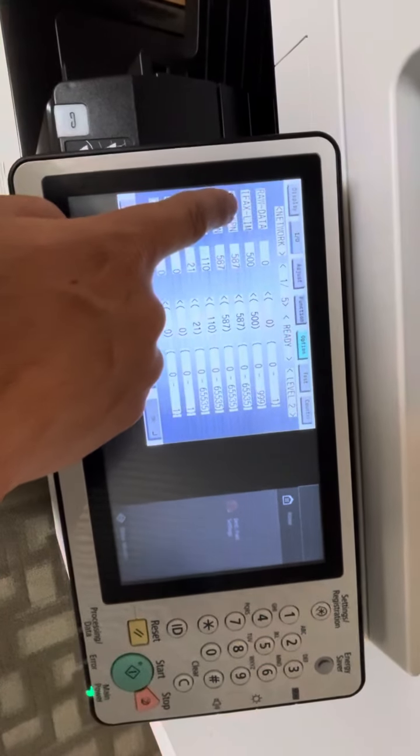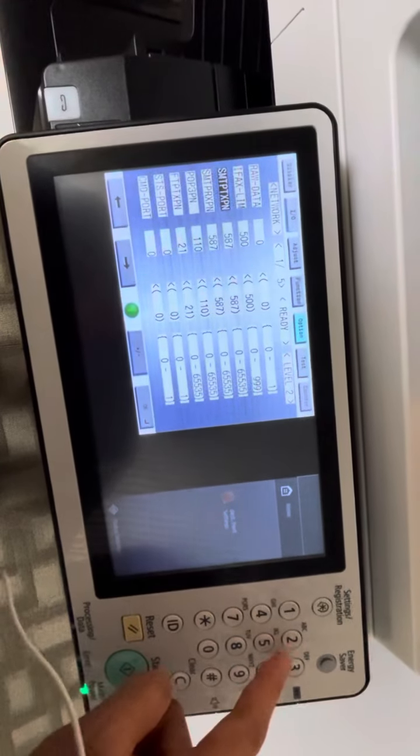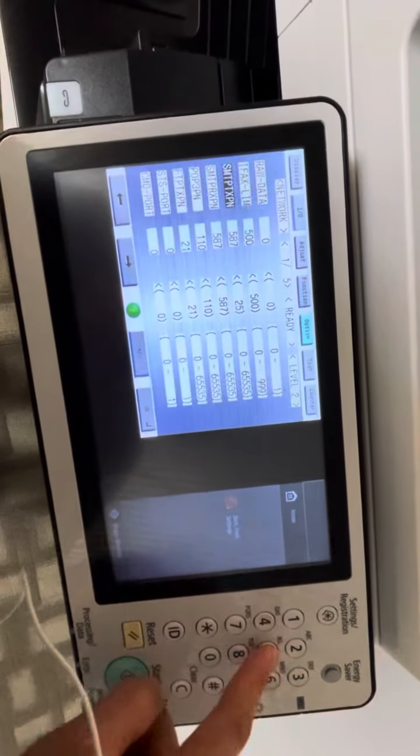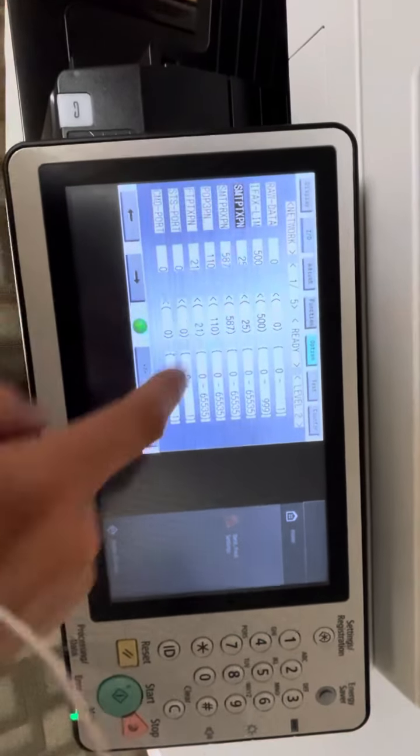The SMTP port — you can change both. Highlight this one and change it to 25 or something like that. Press OK, so it's changed. Press OK.